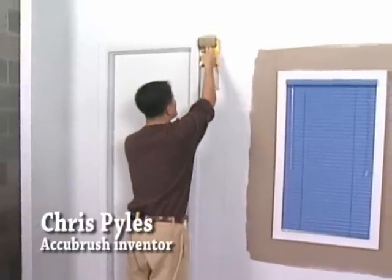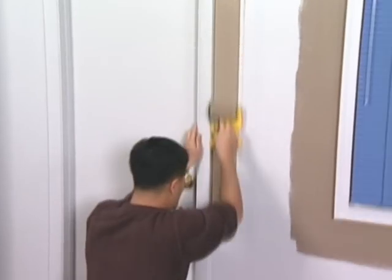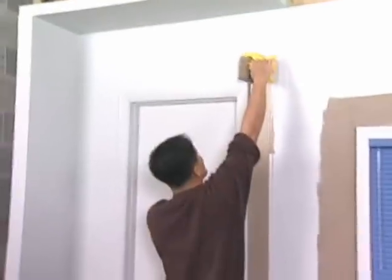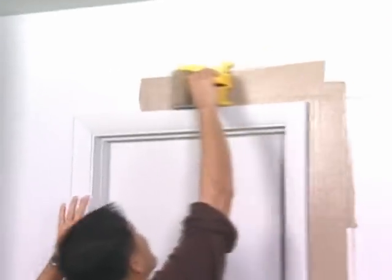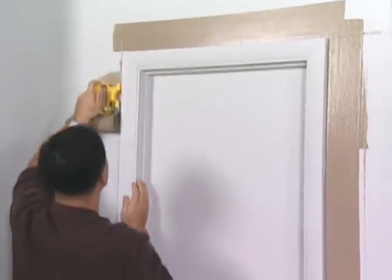Anyone can use this tool. This tool is easy enough to be used by a ten-year-old child — it's that easy. Conception to refinement to actual production took about three years. I realized that there was a need for a paint edger because when I was painting a friend of mine's house, it was very, very difficult and time consuming to paint accurately up to the edge of your window frames, door frames, ceilings.